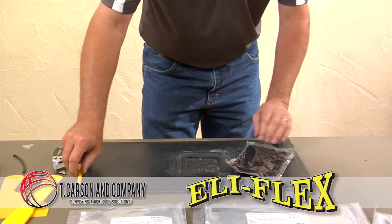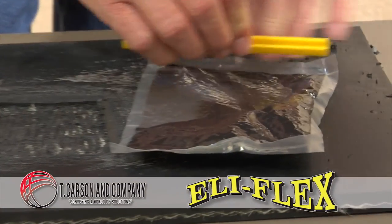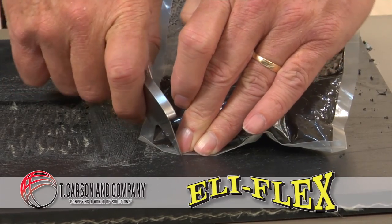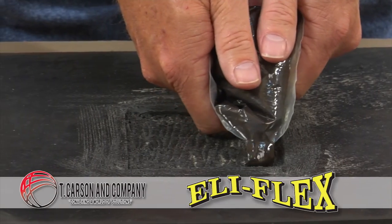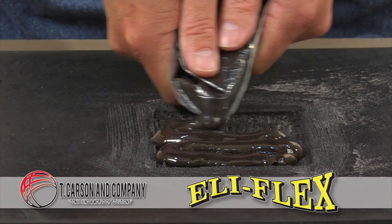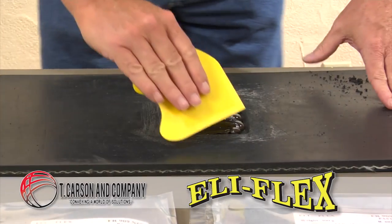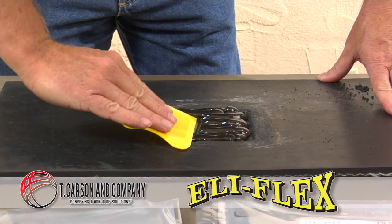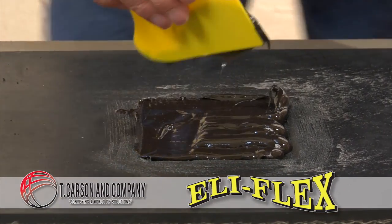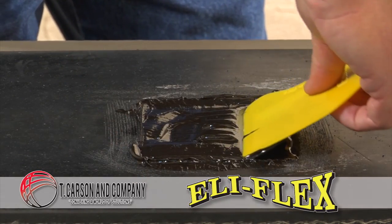After thoroughly mixing the pack and making sure the material is centrally located, cut open the corner of the resin pack and squeeze out the resin onto the damaged surface area. Smooth the resin to the desired level using a flat edge implement, putty knife, or Elyflex spatula, available upon request. Leave to cure for the appropriate time.